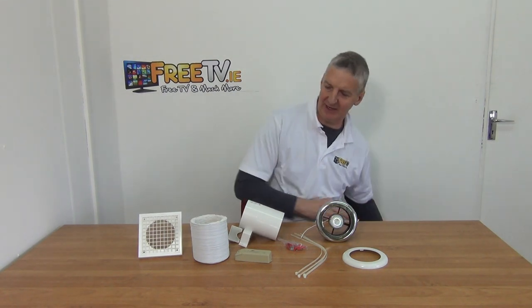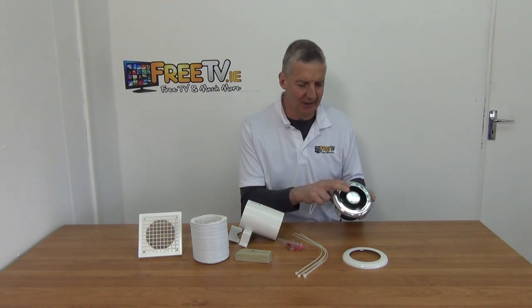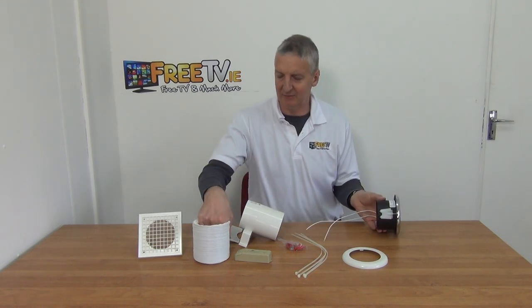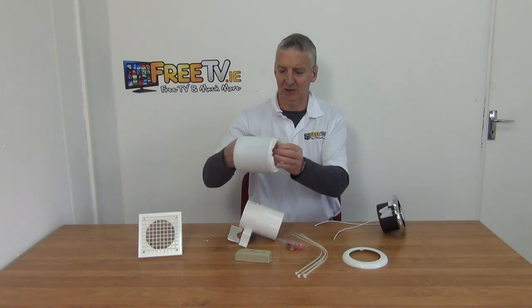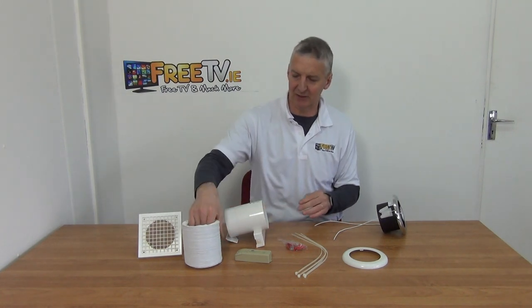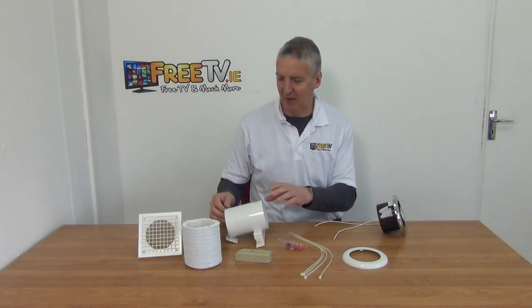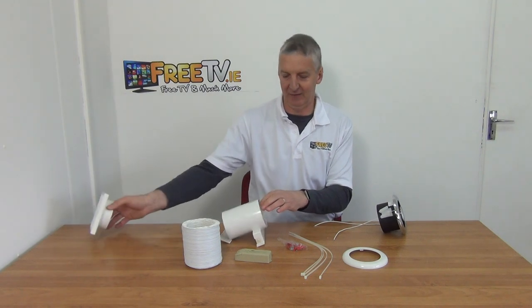In your bathroom shower, normally what you'll have is this light here and also the fan behind it, connected via this expandable four inch ducting. That'll go directly all the way over to this fan here. You simply cut the duct and tie-wrap it on both ends to secure it, then run the ducting from there directly to extract the fan outside.